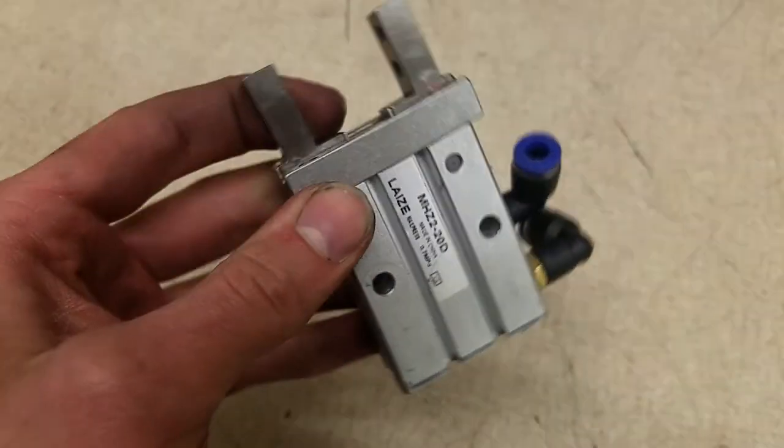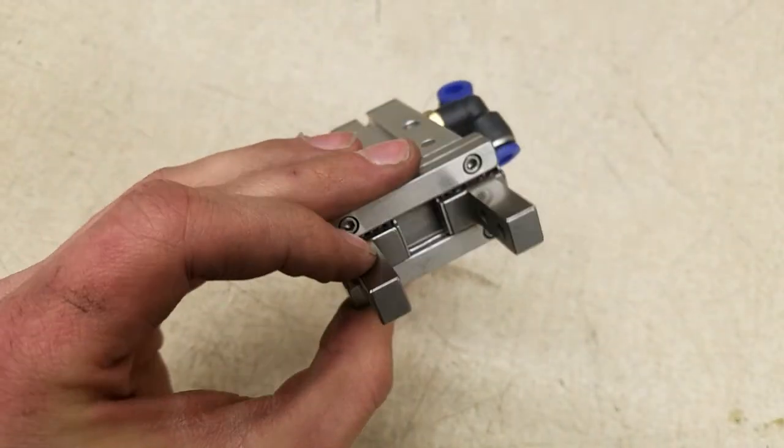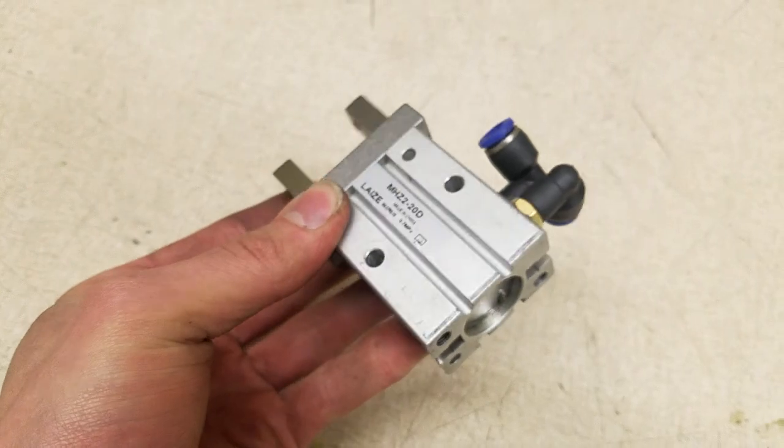These grippers are really fun to play with. I picked this one up for $20 on Amazon, and it's great to know that I can maintain it. Thanks for watching.